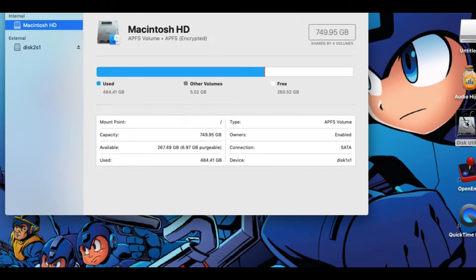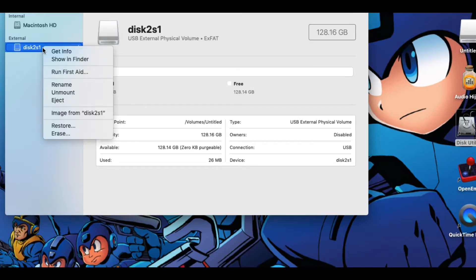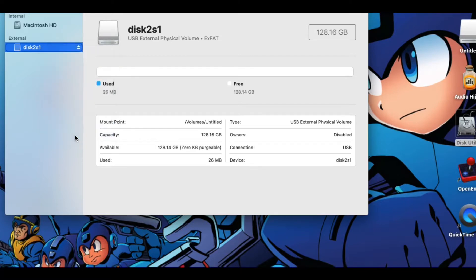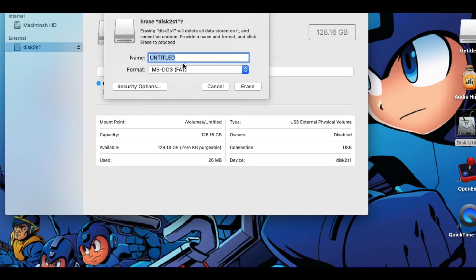I'm a macOS guy so I'm using Disk Utility to do this, but if you're on a Windows PC you should be able to right-click on the drive and select to format it. Don't worry if it says FAT and not FAT32 — if you format it for MS-DOS FAT it will be FAT32 by default unless you're using a disk formatting utility of some kind. And as long as we're formatting it, let's give it a name — I'm going to title it NOIR for the Analog Jailbreak Noir, so we know what it's for when it's done formatting.